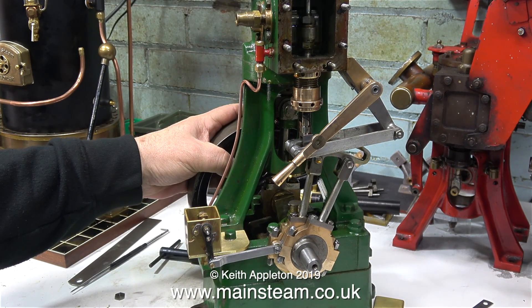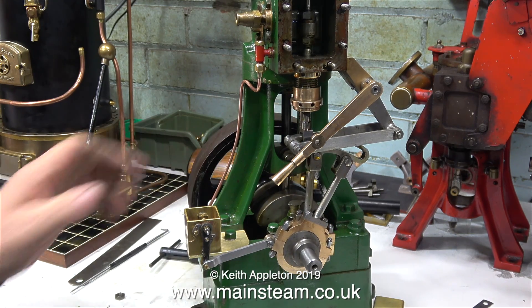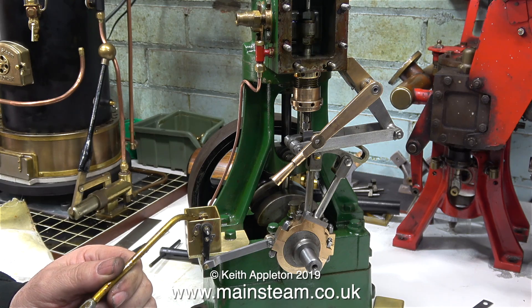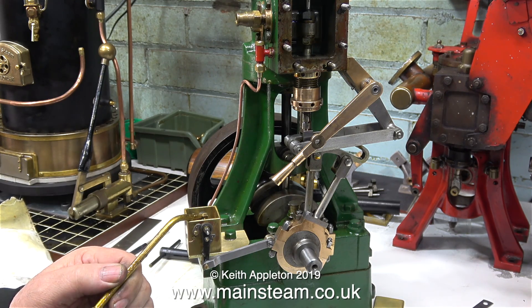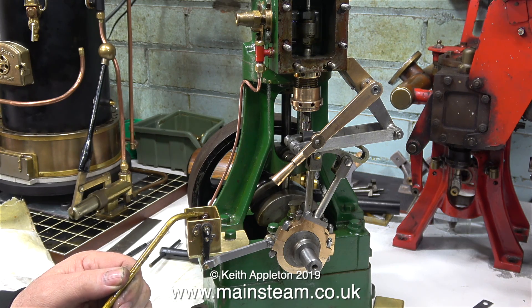I like copper piping to follow the contour of the engine because I think it looks good this way. It's quite important to plan out the positions for piping and not just have random piping at all angles all over the engine — that doesn't look good. But I think that doing it this way looks okay.